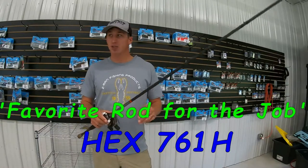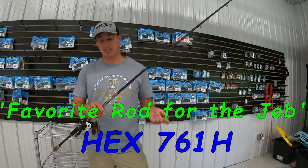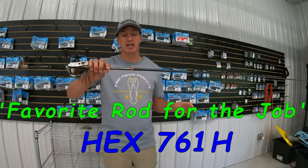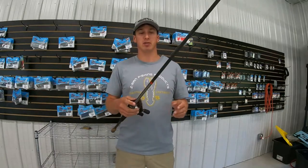Hey there, today on Favorite Rod for the Job we're going to be taking a look at the Hex. This is the 761 Heavy. This is going to be one of the best rods you ever put in your hands.